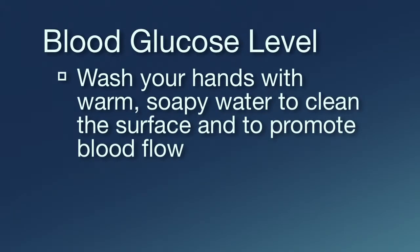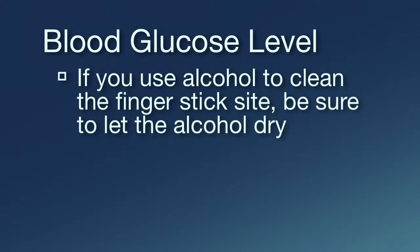Wash your hands with warm soapy water to clean the surface and to promote blood flow. If you use alcohol to clean the finger stick site, be sure to let the alcohol dry.